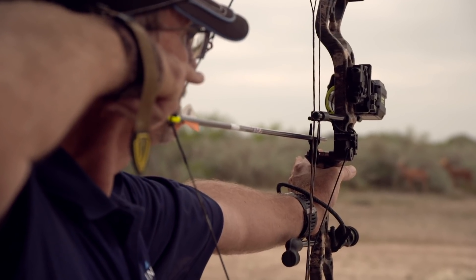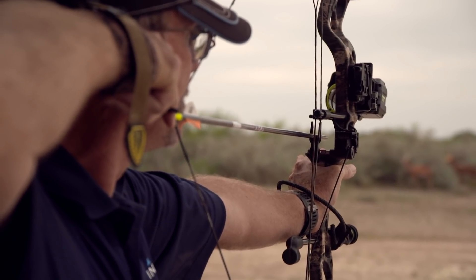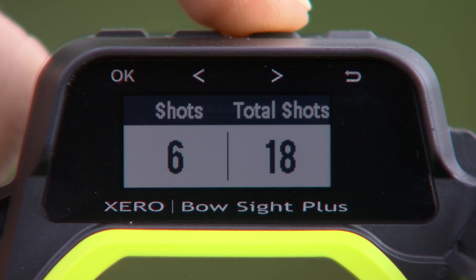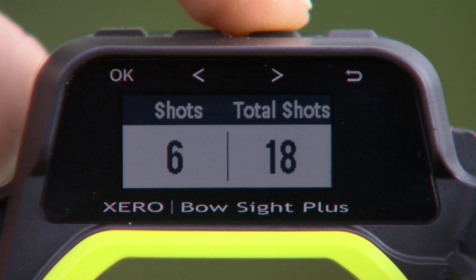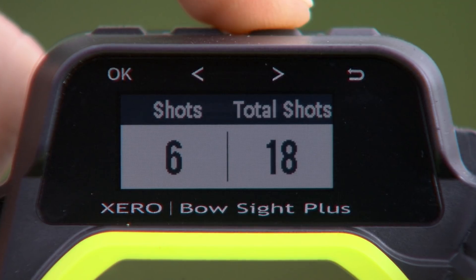Another cool thing in there is you can look at how many arrows you're shooting in an entire season or in an entire session. You can basically look at this like a mileage counter on your vehicle — how many miles did you drive, how many shots did you take? The Garmin Zero is going to be able to compile all that data for you, whether you want to store it after just one session or the entire year. It's very simple to do, whether you just want to reset it or let it run all year long.